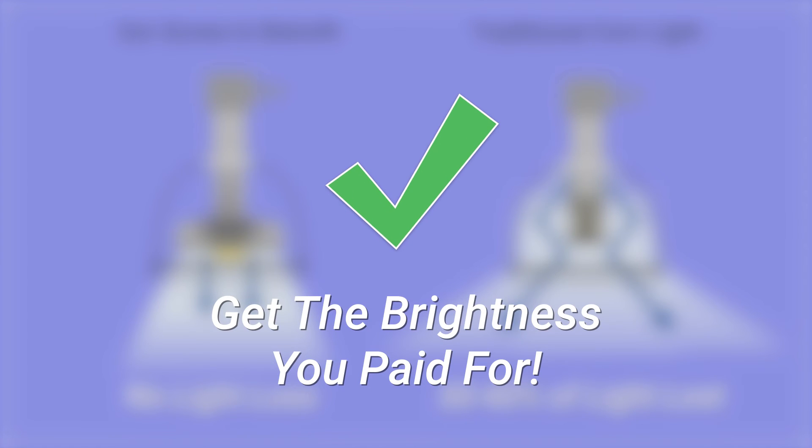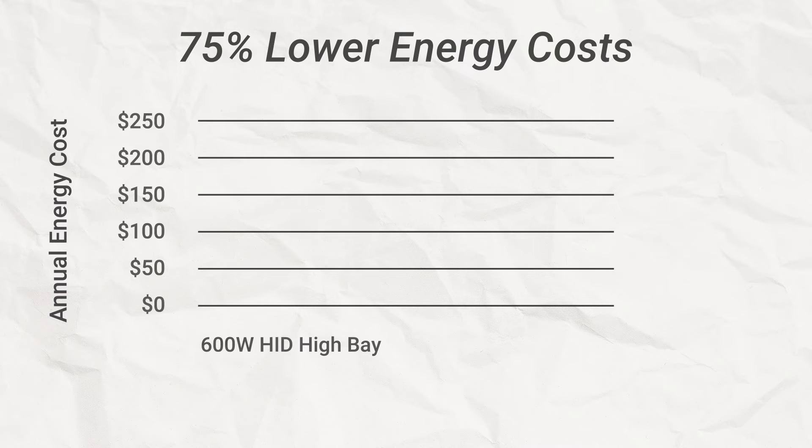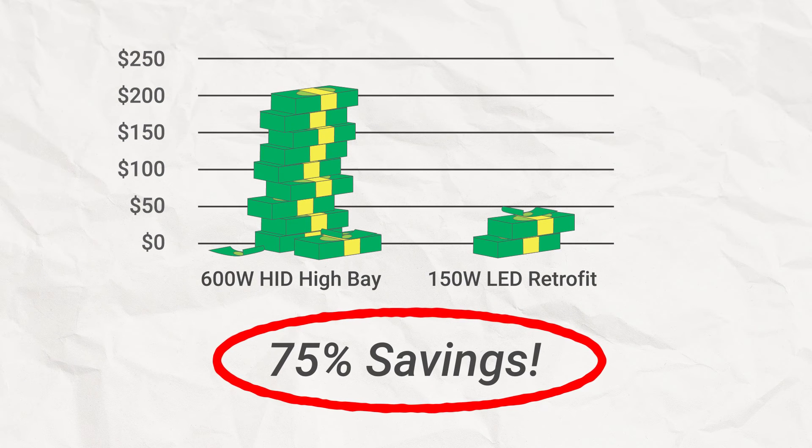When swapping out 600-watt HID lights for the 150-watt version of our retrofit, the patent-pending optics and luminous efficacy combined will save you an average of 75% a year in overhead, getting all the brightness you paid for.